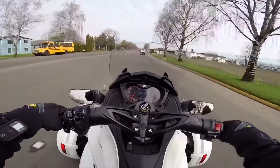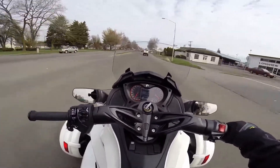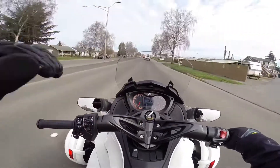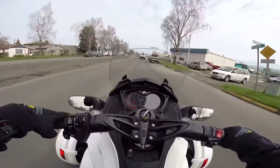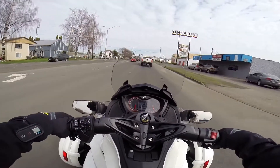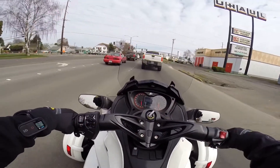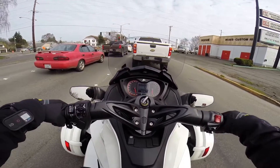I didn't ride it before. Because I worked on a gentleman who was a research analyst for BRP for the Can-Am Spiders when they were originally developing these things, long before anybody in the public knew anything about them. And he came down from Olympia and had his Spyder aligned yesterday.